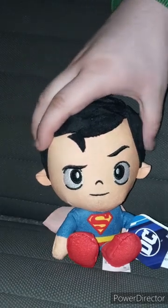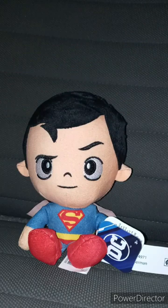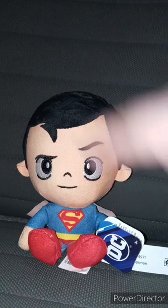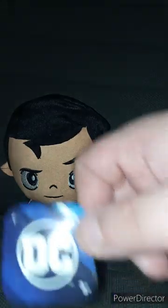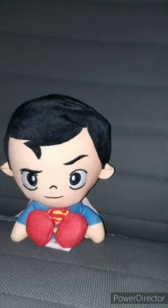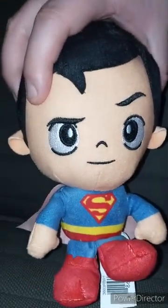I just want to review it early for August because I'm trying to get done with July's unboxings. I already filmed a few things for July already. So anyway guys, let's take the tag off Superman's hand and see what he looks like without the tag on. Here is the tag, and here is the plush without the tag on.